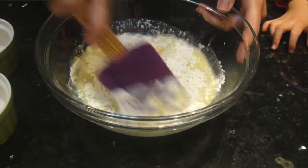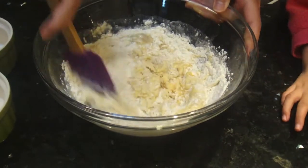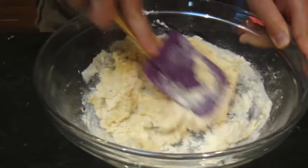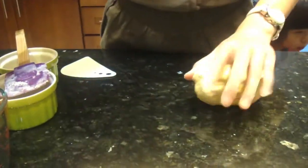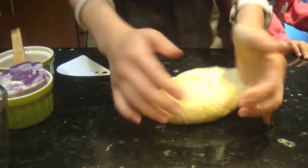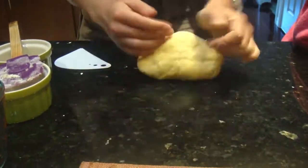Just use the spatula and try to form it into a dough. After the dough starts to form, just use your hands to knead the dough. Just gently apply pressure to the dough. You can use your own techniques or just use the techniques I'm showing here.